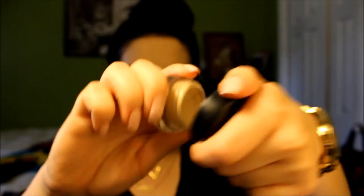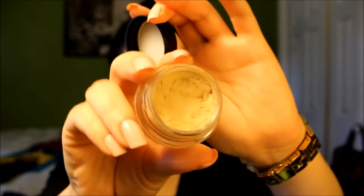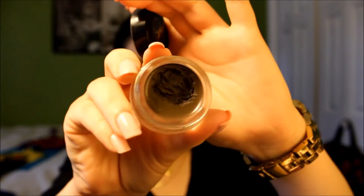Then taking MAC's Paint Pot in the shade Soft Ochre, we're going to be using this as our eyeshadow base. This is great because it helps your eyeshadows last and also prevents them from creasing. Just applying this with a concealer brush and then taking our fingers, we're just going to spread this evenly over our lid. And then for the eyebrows, we're going to be using Anastasia Beverly Hills Dip Brow Pomade in the shade Dark Brown. We're first going to be brushing down all of our eyebrow hairs with a spoolie before applying any of the product.